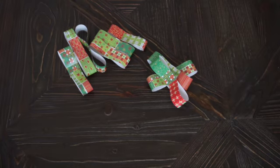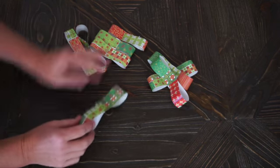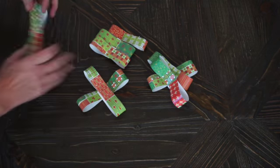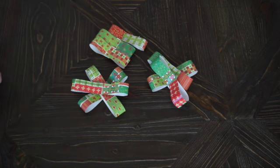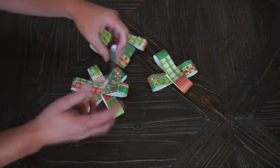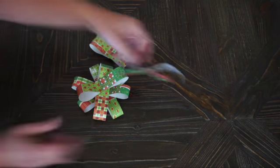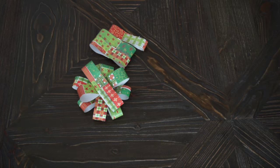Once you have all nine strips folded, it's time to assemble the bow. Start with your longest strips first — place one at the bottom, place another strip on top, then another on top of that. You can glue, staple, or tape them step by step. Start with your longest, then add your medium size, then add your smallest, stacking them one on top of the other until you're done.